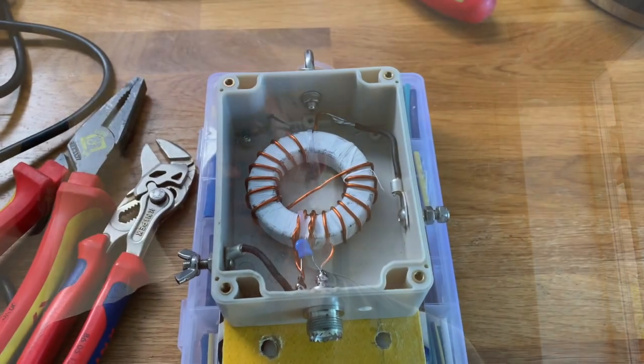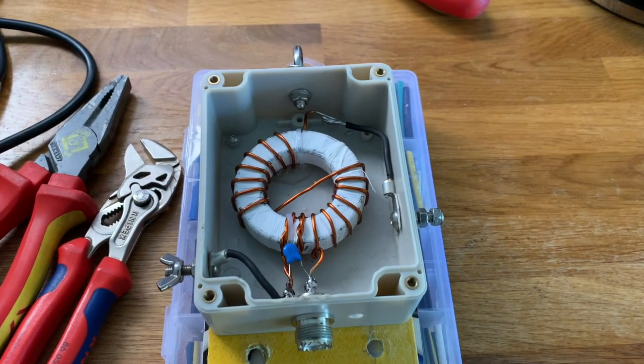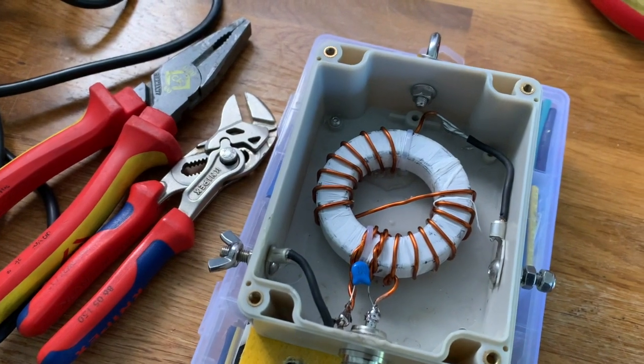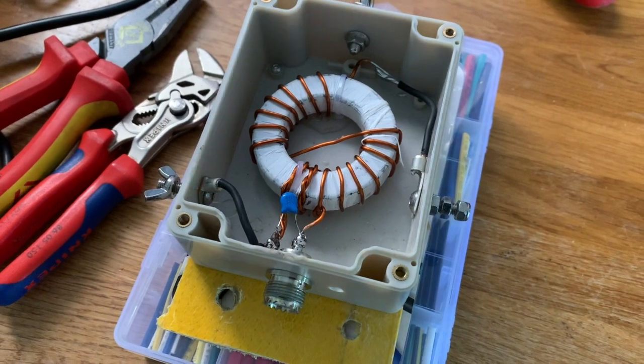I don't know if you remember, a couple of weeks - perhaps even months - it's all running into one day. I made an NFED half-wave, or half-wave NFED transformer - 49 to 1 or 64 to 1, depending on if you could count or not. Anyway, it's been working absolutely fabulously, really, really good.